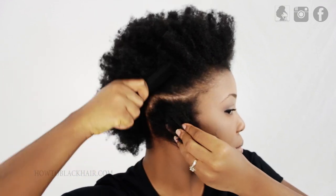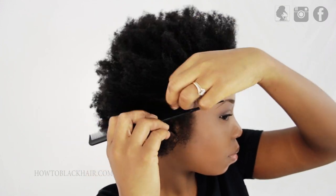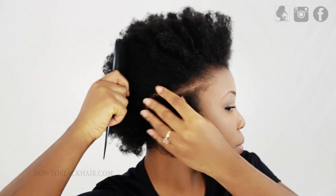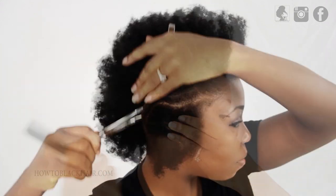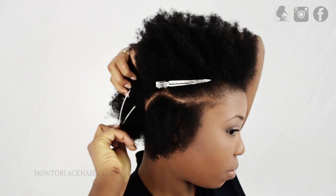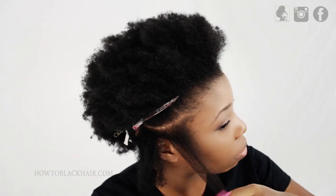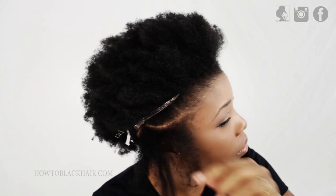When parting near the back of your head, make sure that the width of the part starts to become thinner so that all of your braids can reach the back of your head. After that, use hair clips to keep your other hair section out of the way as you are braiding. And before braiding, gently detangle through your section of hair with a wide tooth comb.